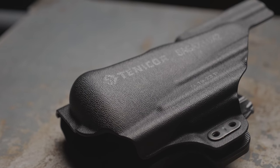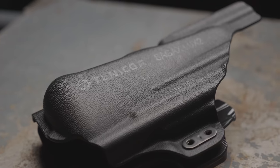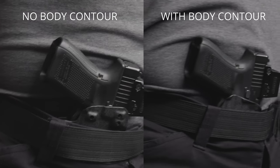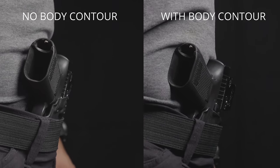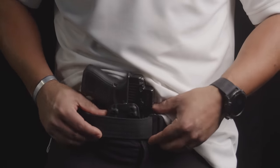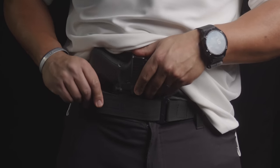A body contour or wedge is both a concealment feature and can also be a comfort feature. It goes between your body and the muzzle end of the holster, aiding in concealment by pushing the muzzle away from the body, which then rotates the top of the grip and the tang into your body. Depending on the design, shape, size, and material, it can also significantly aid with comfort. Without adding the belt attachments, try different camming bar or wedge sizes, moving the wedge around on the muzzle of the holster to find the optimal spot for comfort and concealment.